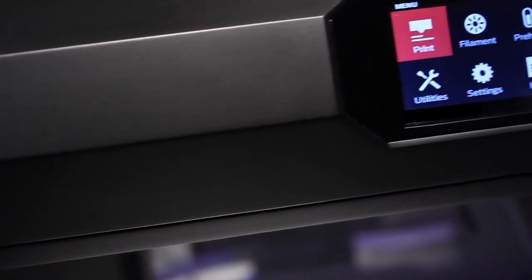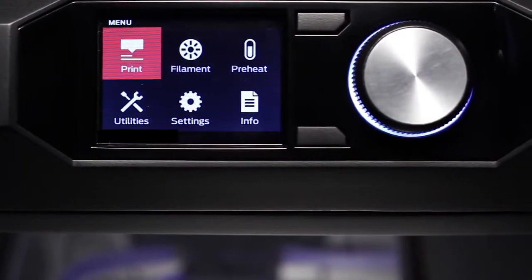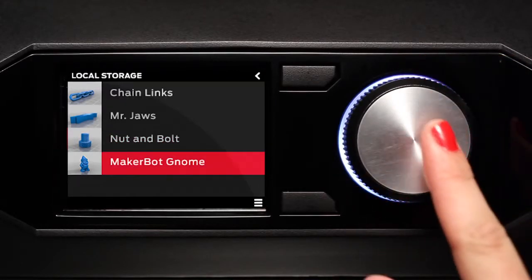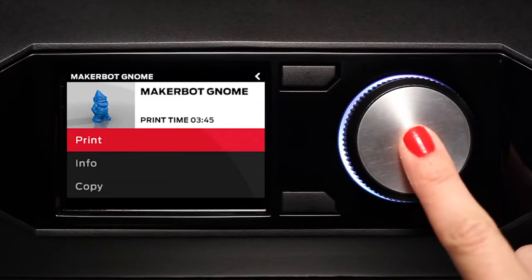Another amazing feature is the 3.5-inch full-color LCD display. The user interface for this display is this knob, and we modeled this knob on high-end stereo systems. You're going to be able to use this display to access your entire model library and choose what you want to make.